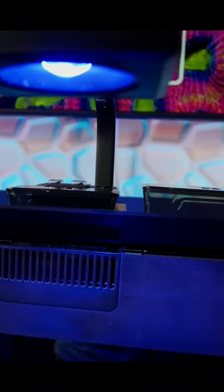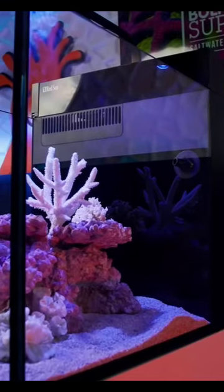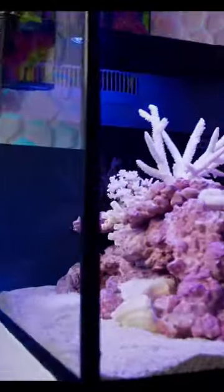It also features an overflow with a removable weir for easy cleaning, a ball socket return nozzle, a flip-up glass panel to hide all of the filtration, and high clarity glass with armored inner edges and a great three-sided view.